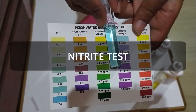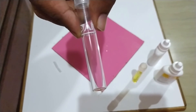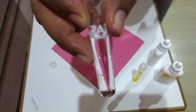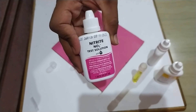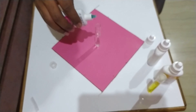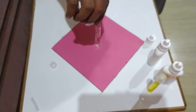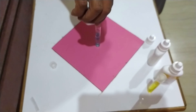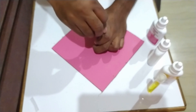The second test is the nitrite test. Fill up the provided test tube with 5 ml of your aquarium water, then add five drops of nitrite test solution. Cap the test tube and shake it rigorously for at least five seconds.